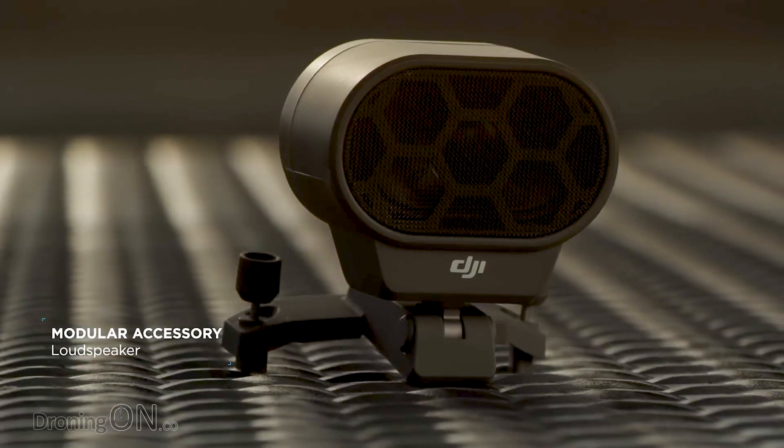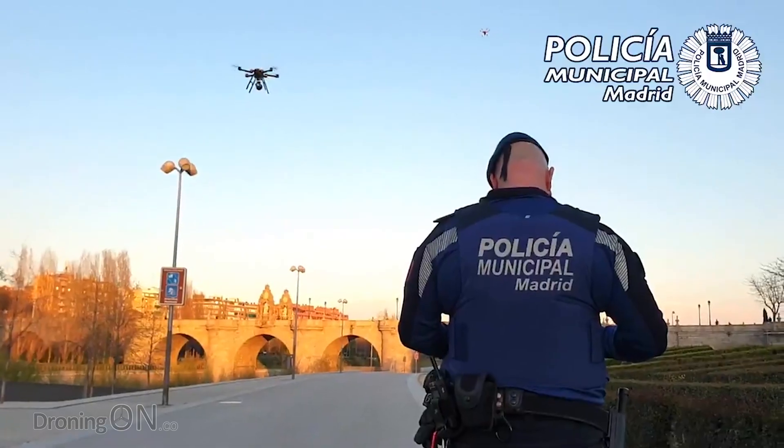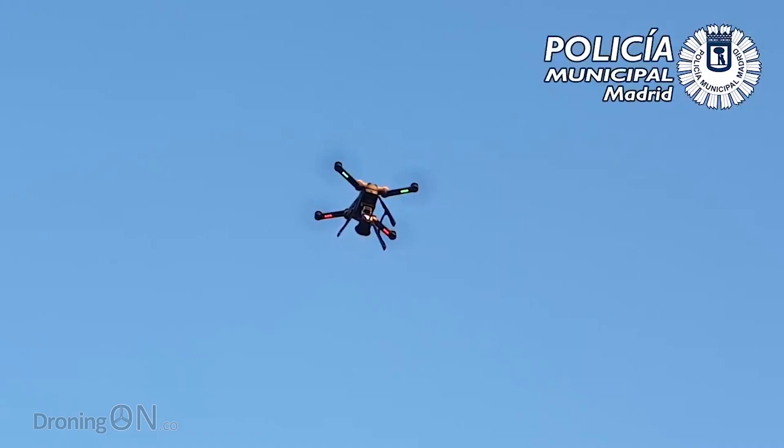We all wondered why DJI released a speaker attachment for the Mavic 2 Enterprise. Well, the Spanish police have just found a valuable reason for just that type of accessory.